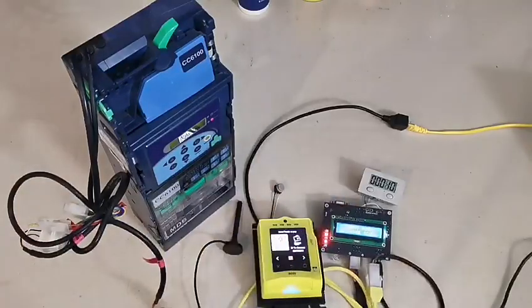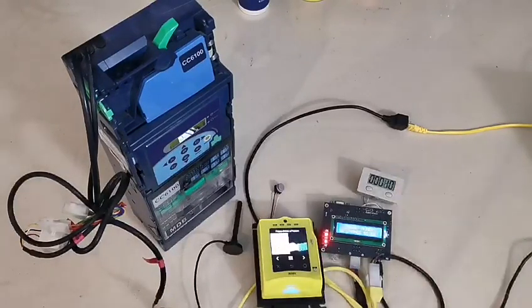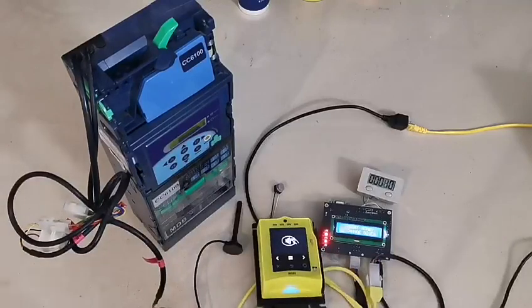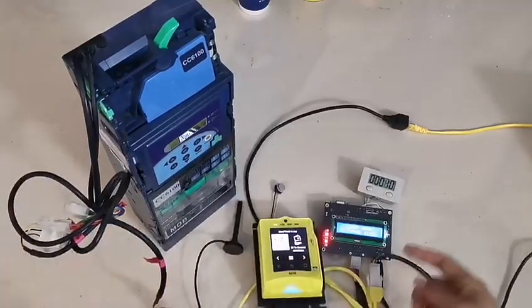So each pulse, the price is 5. This is a meter. Now the meter is 10. We can test the price with 5 coins, then the board will output one pulse.